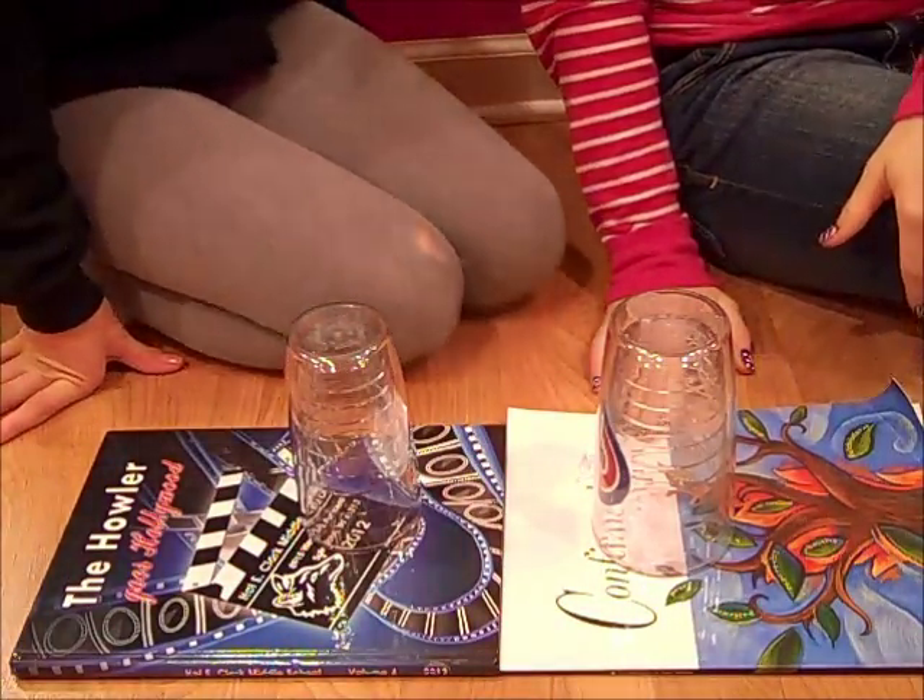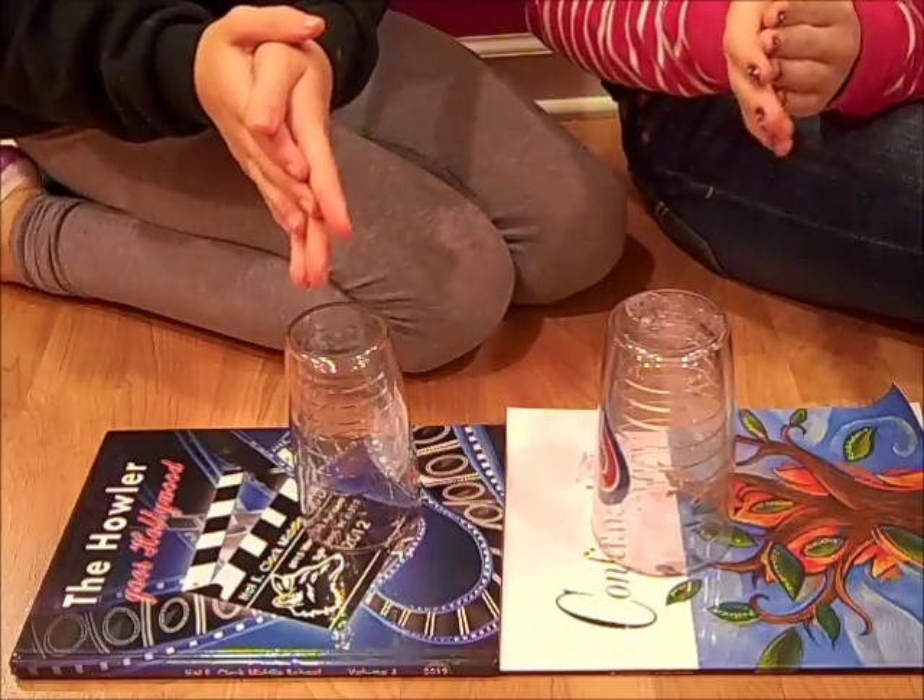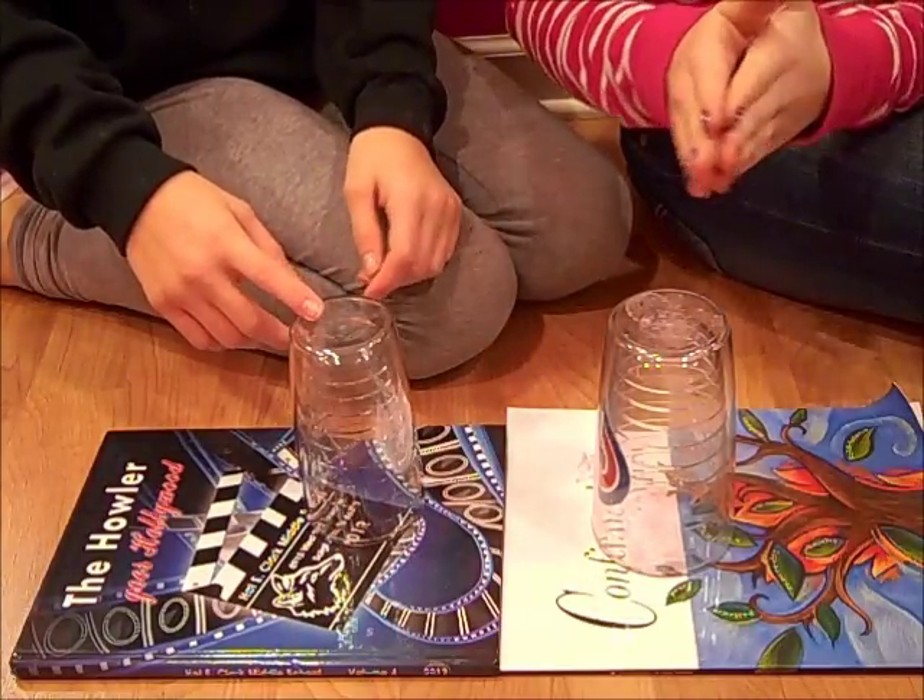The first thing you're going to do is clap twice. Then after that you're going to hit the top of your cup three times.